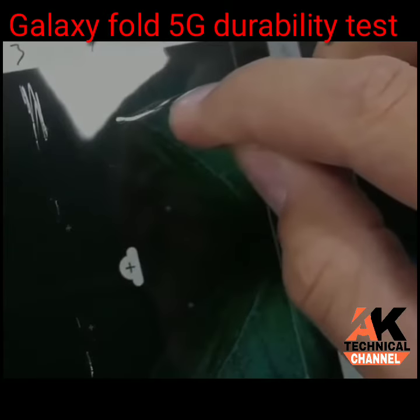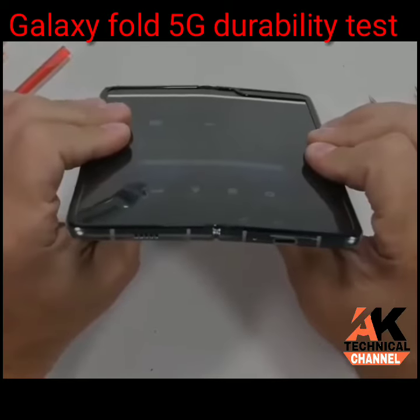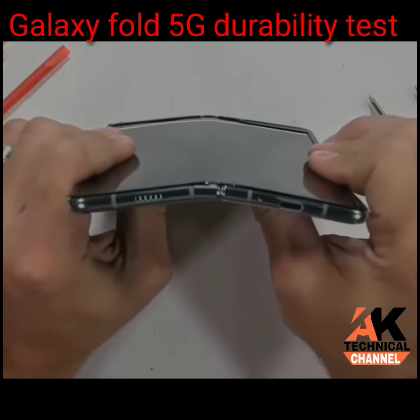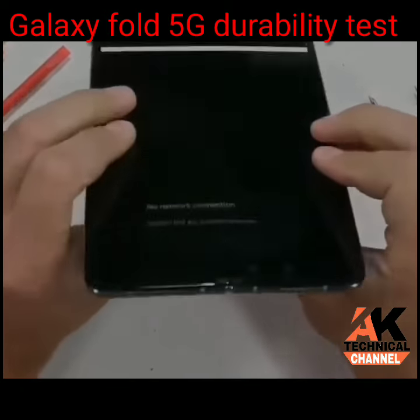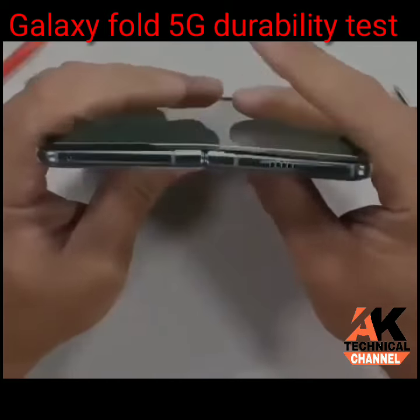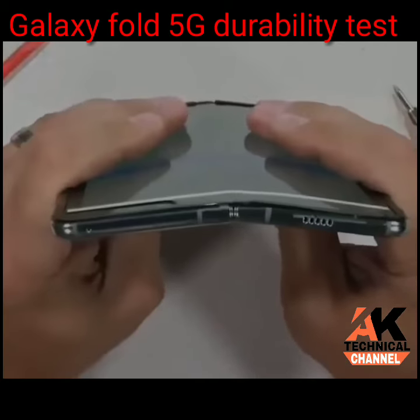Even my fingernail can do considerable damage to the screen. Flipping the phone around to bend it backwards, and I apply some force. Samsung's Galaxy Fold might have a few glaring weak points, but the articulating hinge is definitely not one of them.